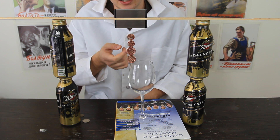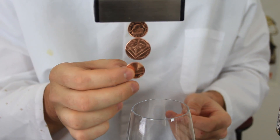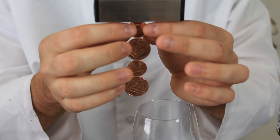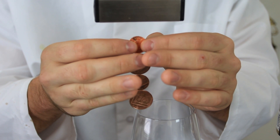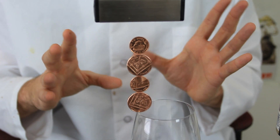Doesn't it look like it's levitating? So again, magnetizing the coins — putting the coins to the magnet makes sense, very simple. But this is kind of magical. Why is it just levitating there?